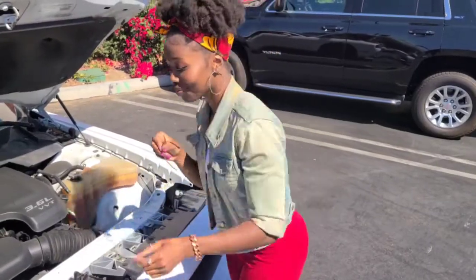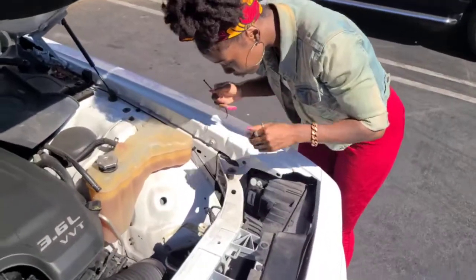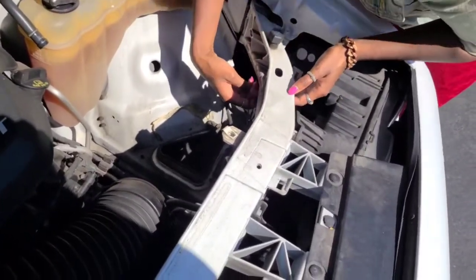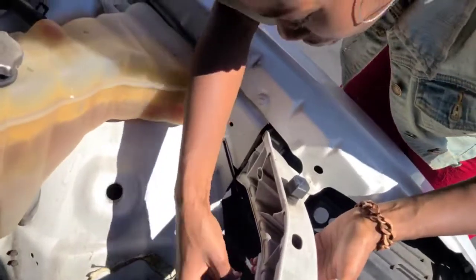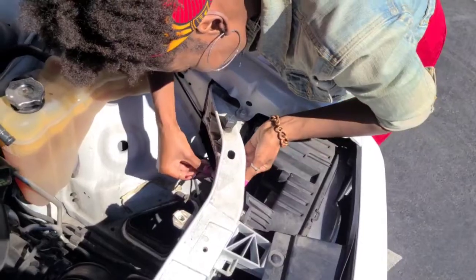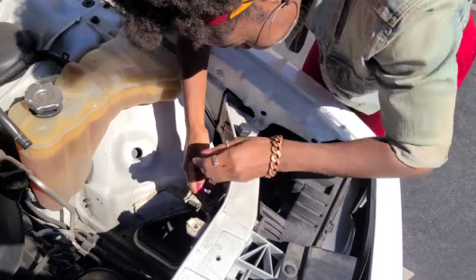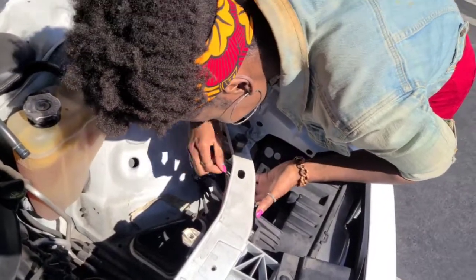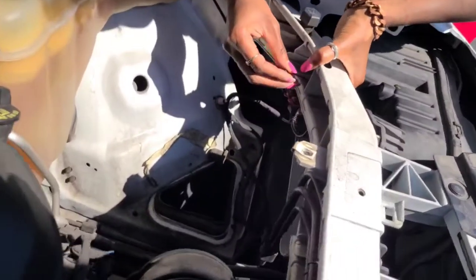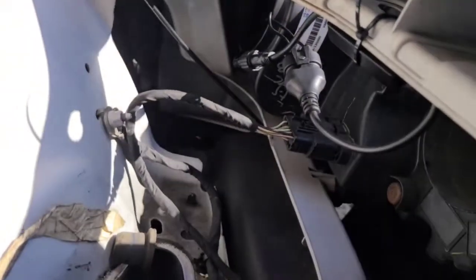Then there are the little zip ties. You take the zip tie — there's a wire that's hanging there and you don't want that just hanging — so you're going to take the zip tie that comes in the package and zip tie the wire to the part of the car so it's not just hanging and bumping around. It was a little struggle getting it through the hole, but it wasn't hard, just took a couple seconds. There we have it secured.